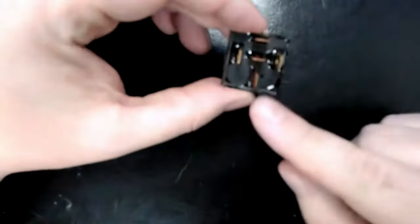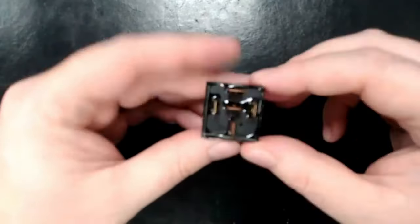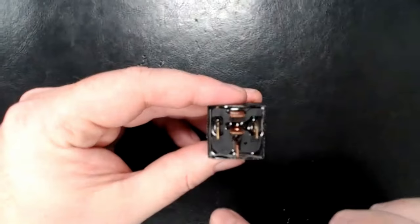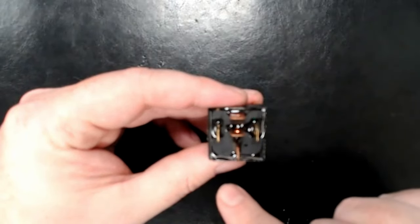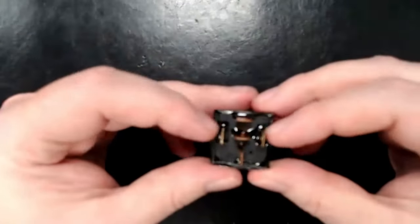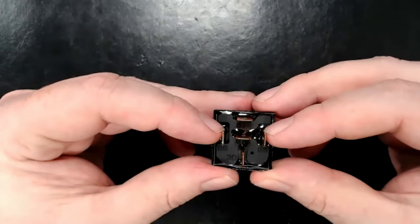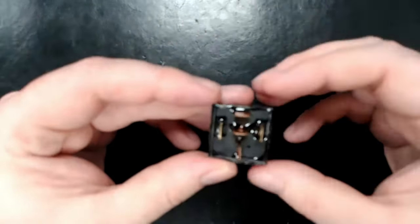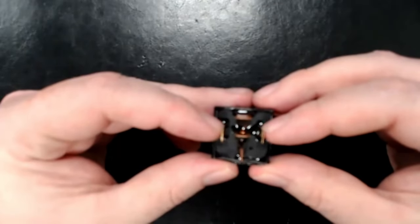Right here we have five pins on our relay. These three down the center are going to be your common, normally open, and normally closed. The two on the sides are the extra terminals that actually power the relay and control the switching on and off.